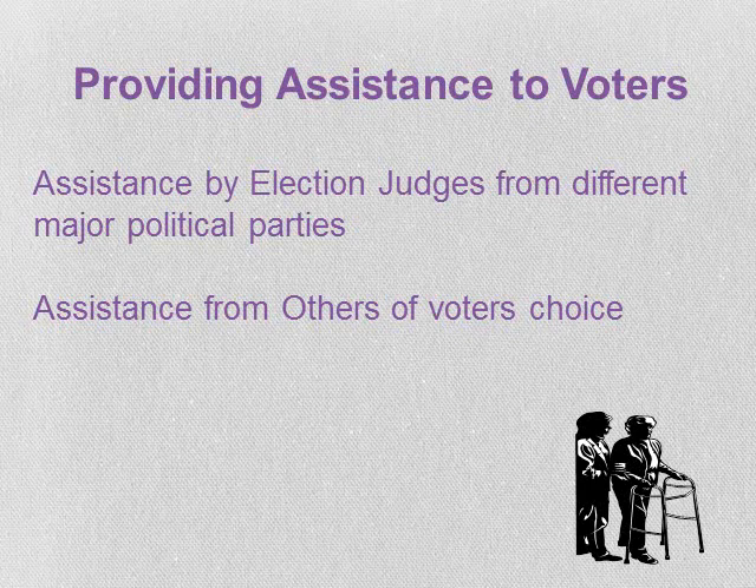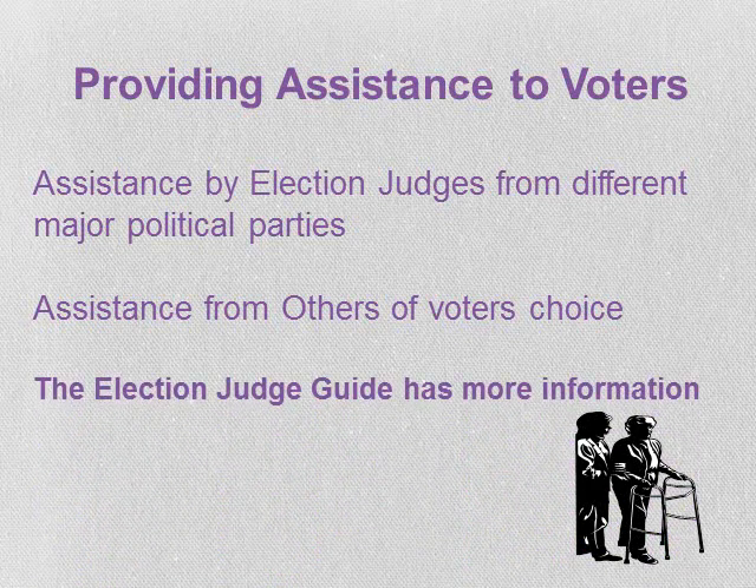If an assistant has marked the ballot on behalf of the voter, the voter may show it to an election judge privately to confirm it is correctly marked before placing it in the tabulator. More information can be found in the election judge guide.